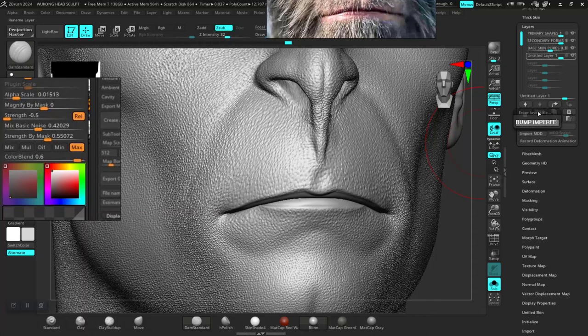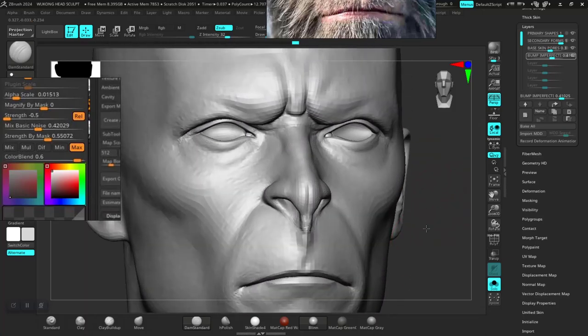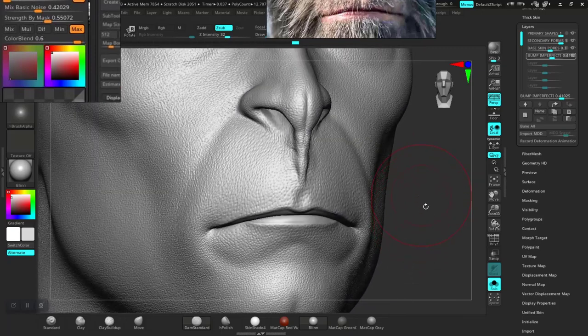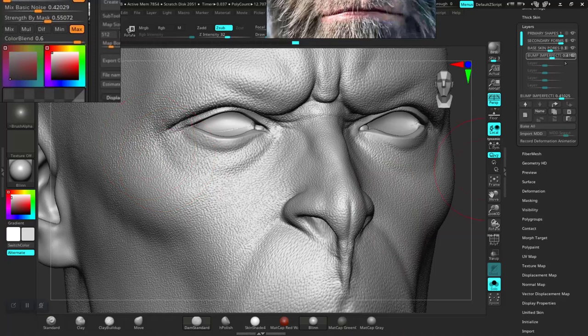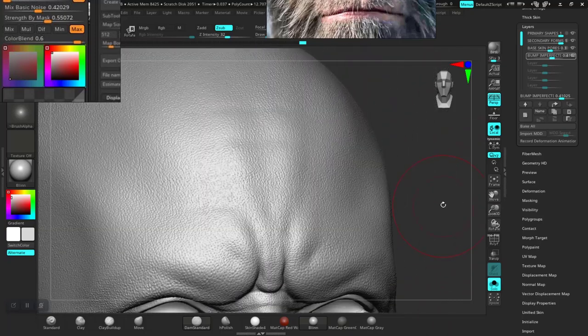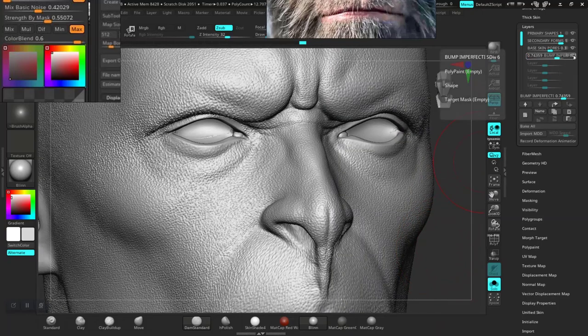I can even reduce this further. Now if I zoom in you should see some breakup all over the place — tiny bumps. If I turn this off and on, you can see the breakup in there. Let me increase the intensity so you can actually see it — around seven. Turn this off and now you can see some extra level of texture breakup for the skin pores.